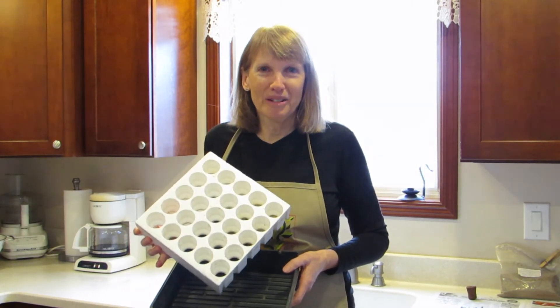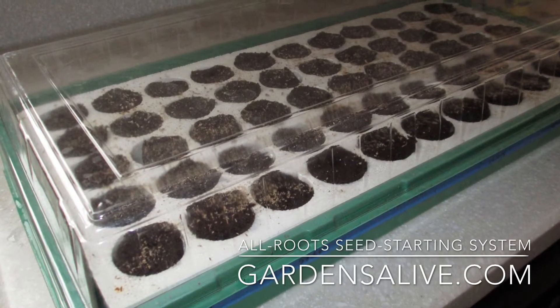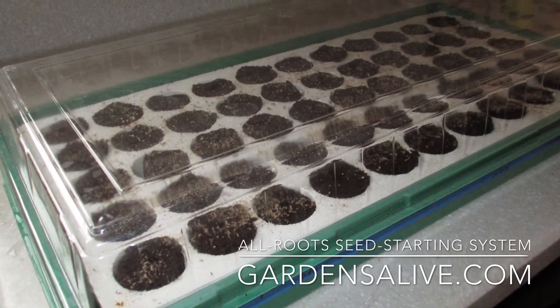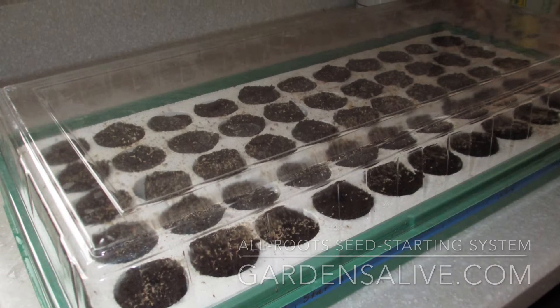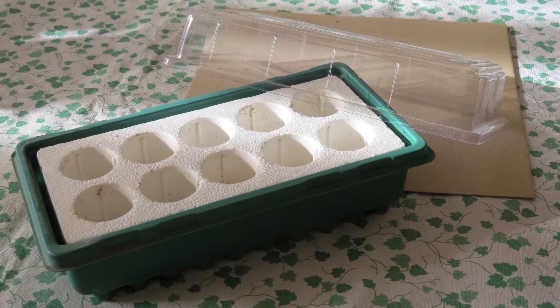The All Roots seed starting system is sold by the online company Gardens Alive. I do not own stock in the company and was not asked to create this video — this is purely based on my experience with it, which has been excellent.